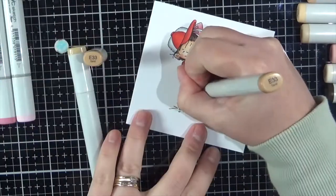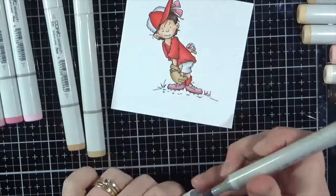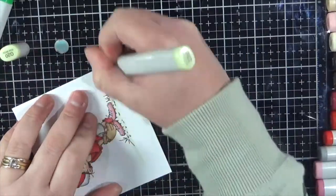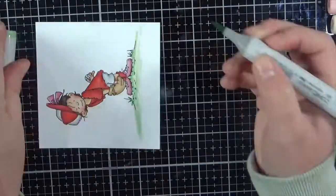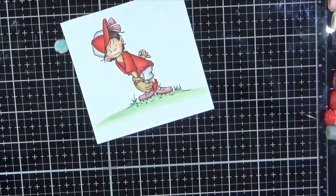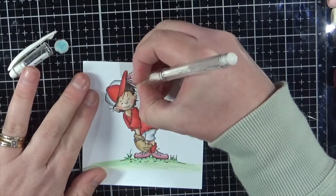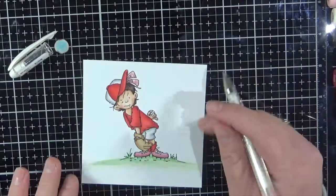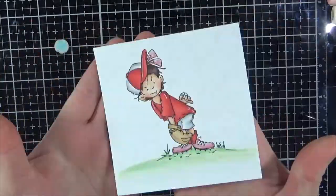We're just about finished with the colouring and then we'll move on to putting the card together. Just blending everything out and now we're going to ground her with some nice green grass. Alright, so that's her coloured up. I'm going to add some details just using a white Uniball gel pen — I think it just finishes off an image when you add in those little extra details.